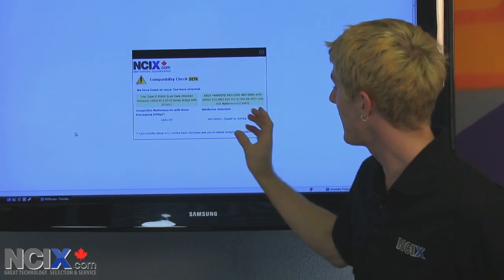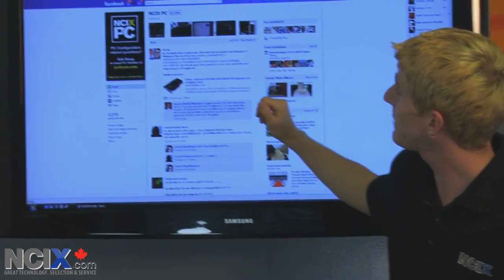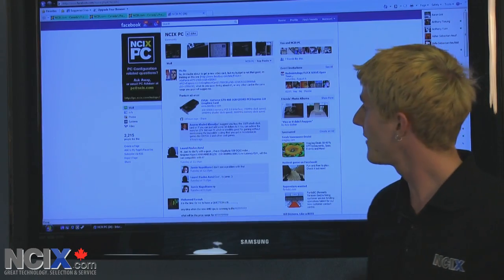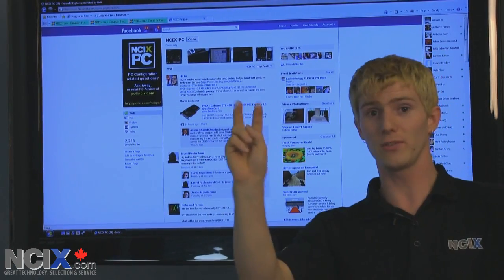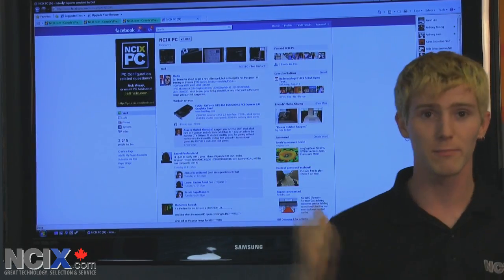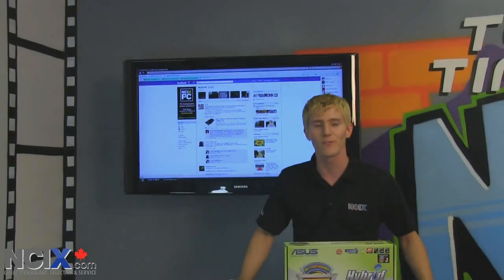Now, if you have any feedback on this and the link is not there yet, you can go ahead and check out the NCIX PC page on Facebook. Feel free to leave any feedback in there as well, and Ivan, the crazy Russian, will be monitoring that feedback to make sure that we're making this better as we go along. Thank you for checking out this episode of NCIX Tech Tips, and don't forget to subscribe.